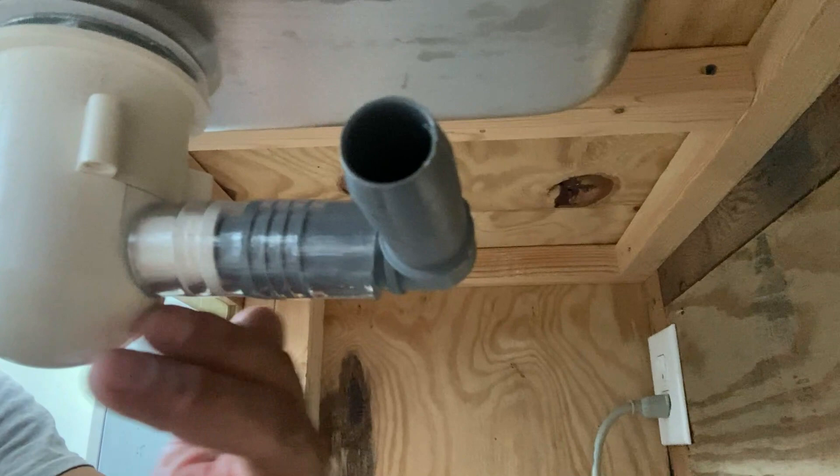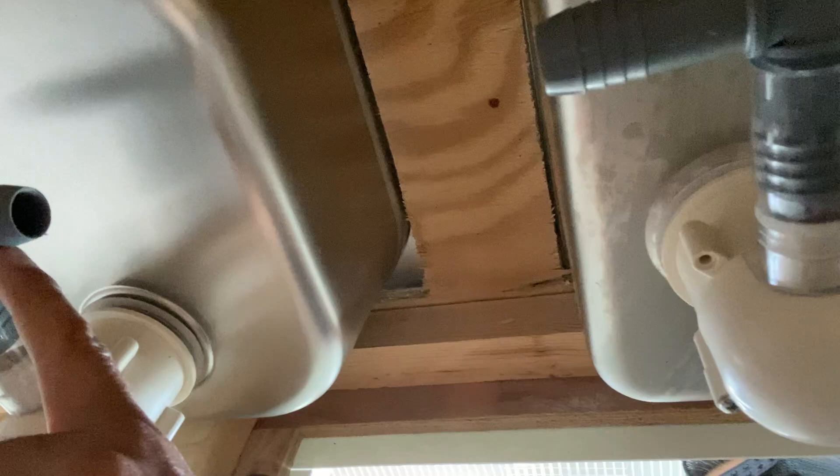It's all the way flush — nice. You can see just a little bit of space; you don't need much. Now I've got to connect this T to another T and then it'll shoot down and connect to the line going under the floor.